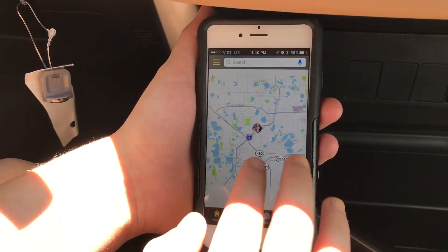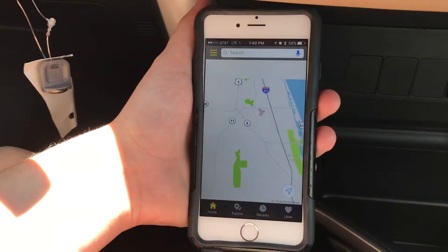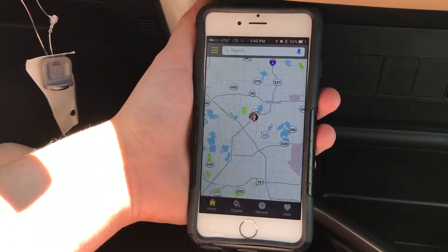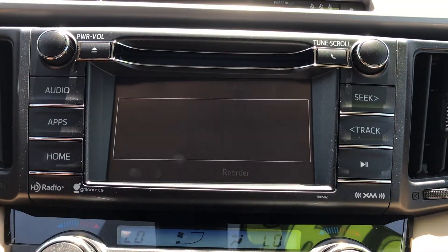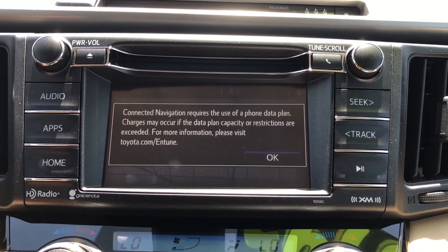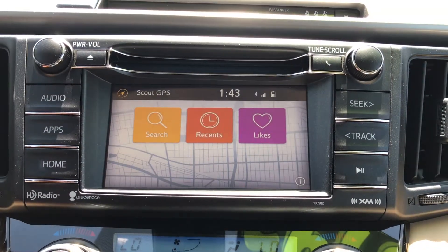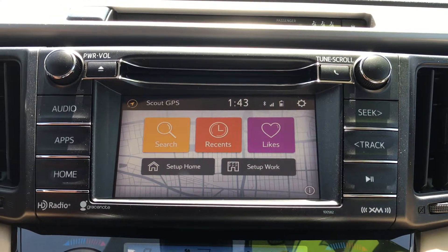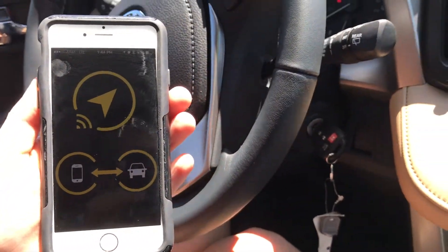You'll be able to zoom and unzoom as well as search around on the map. If you ever get lost, go ahead and hit the arrow button on the bottom right corner and it will bring you straight back to where you are. Now that your setup is complete and everything is updated and connected, you're ready to go. A notice will pop up telling you that it's going to use your data plan, so just hit OK and then you'll be on your way.